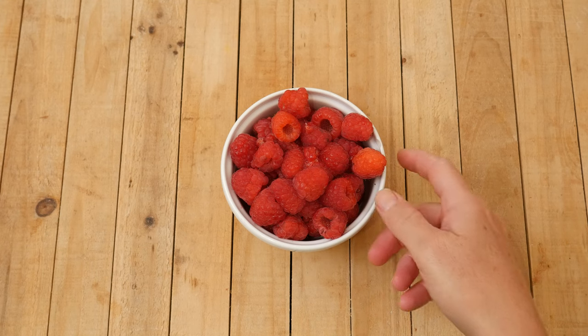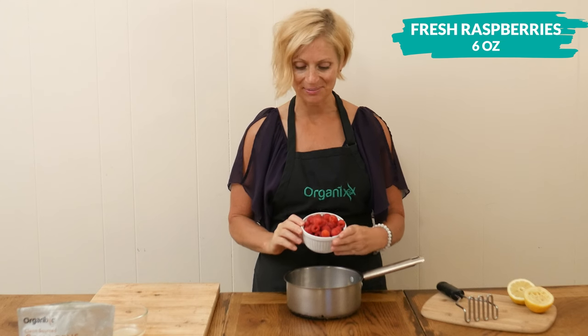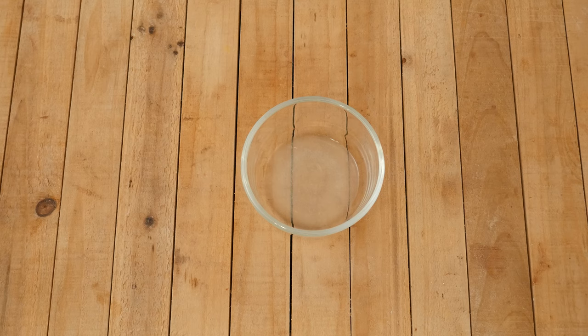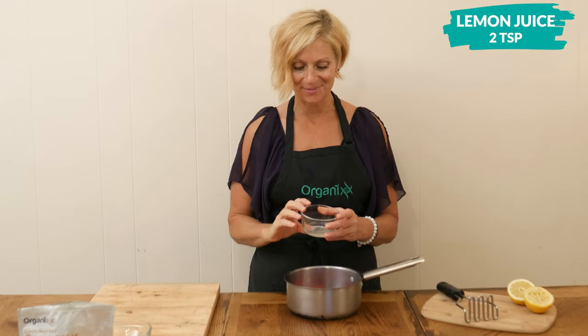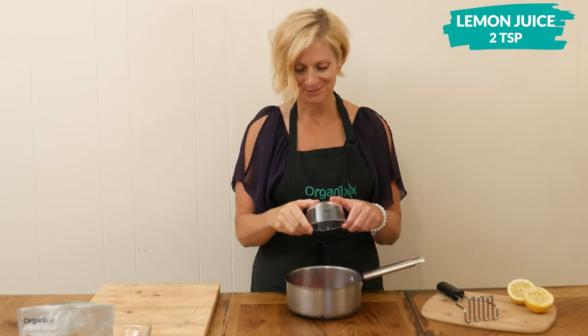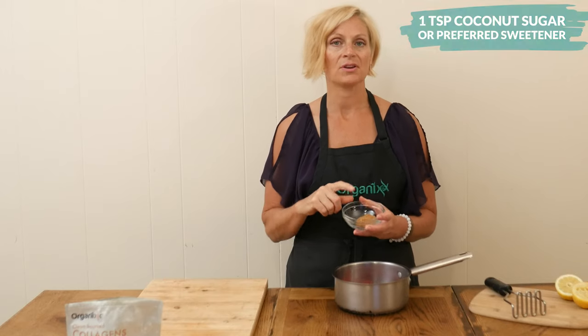Let's begin by adding six ounces of fresh raspberries to a medium-sized pot. Next I'm going to add two teaspoons of freshly squeezed lemon juice. For just a tad bit of sweetness, I'm going to add in one teaspoon of coconut sugar.